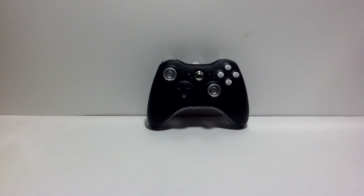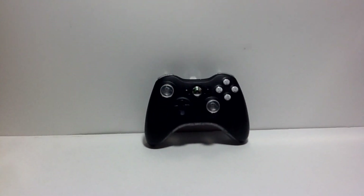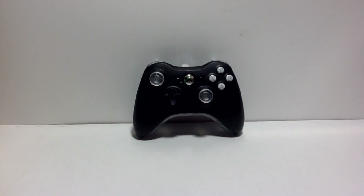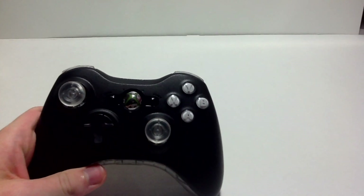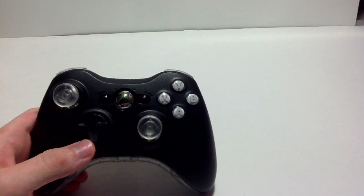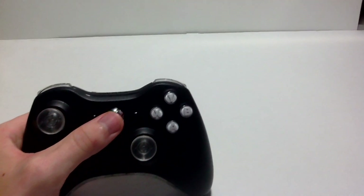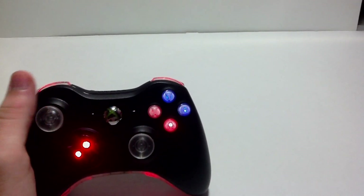Hey everyone, welcome back to Laza Mods. We've got another product review for you, and today it's on the ABXY buttons. As you can see, the ABXY buttons are white — I'm sure you've seen these on a lot of other websites and companies — but I don't think any of them are like ours. As you can see when you turn the controller on, they're illuminating.